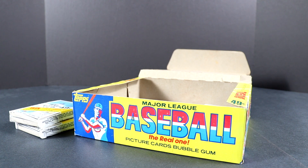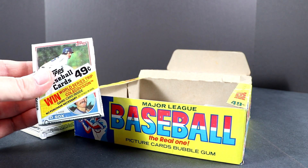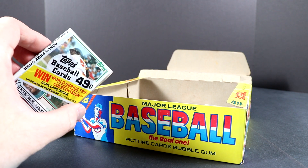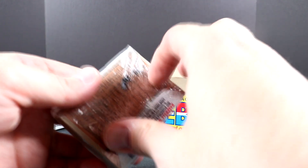Welcome back everyone to the collector channel. Today I'll be opening up some more packs from this 1983 Topps baseball box. This was a sealed box. I already did get this here — this is the Wade Boggs rookie on the top on the front of the pack. Also got Ryne Sandberg and Tony Gwynn, so hopefully we can get some more of those in here.